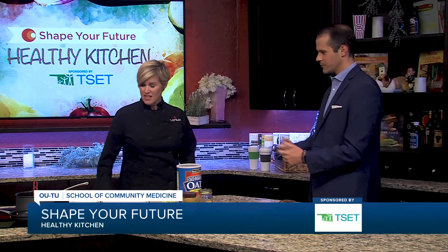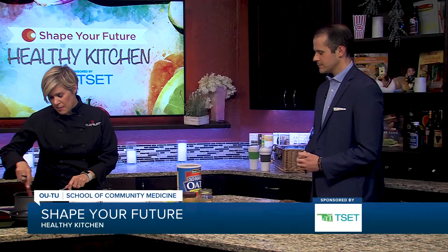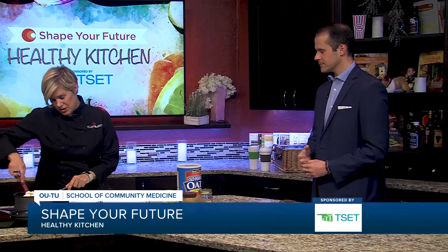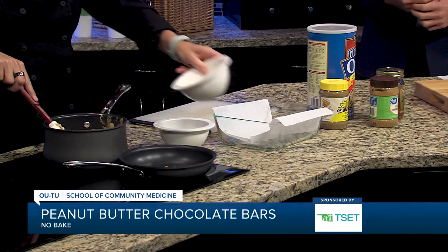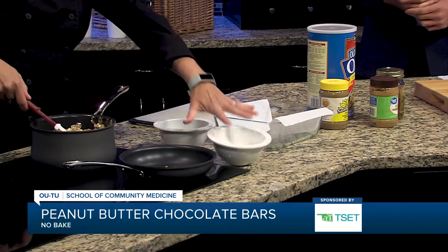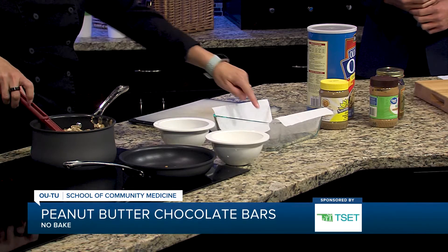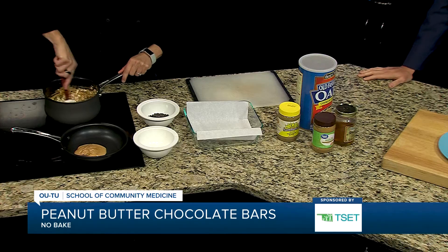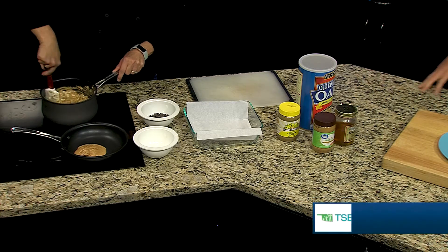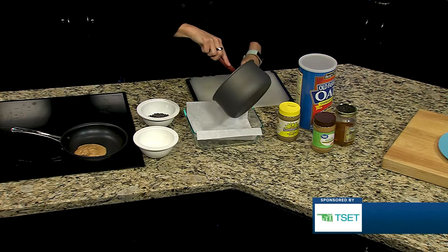Show us the steps we're going through. So in our pan already, this is a super easy recipe. We have some peanut butter, some honey, and we're going to put in some rolled oats. And then that mixture is just going to go into our already-lined Pyrex container.